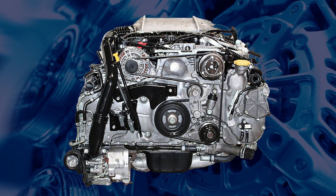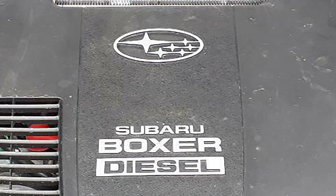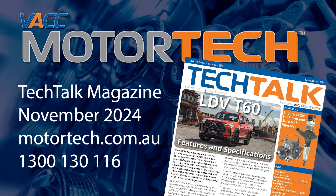For detailed procedures for both these jobs, or for more information on the Subaru EE20 engine, see the November 2024 issue of VACC's Tech Talk magazine, log on to VACC Motor Tech, or call VACC's Tech Advisory Service.